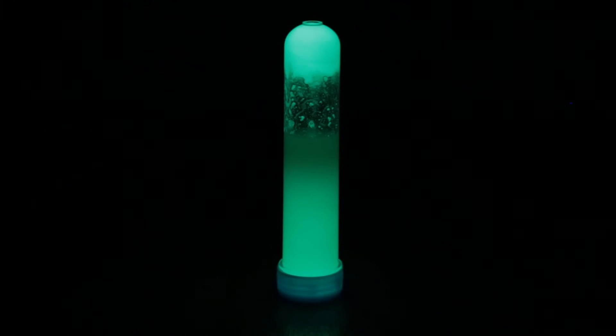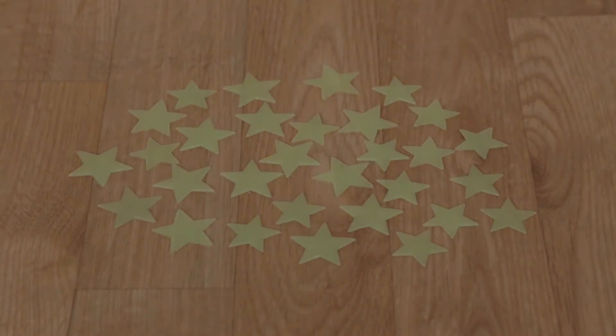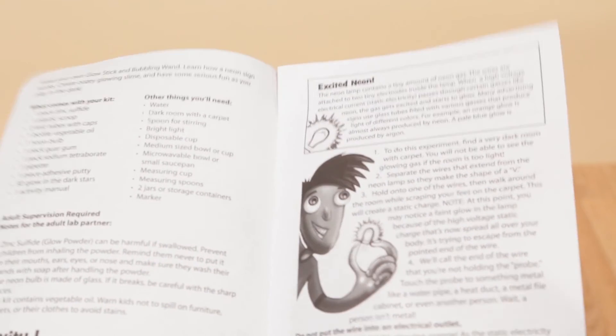Mix chemicals to create glow-in-the-dark slime, or decorate your ceiling with the 30 included glow-in-the-dark stars. The kit contains everything you need to light up your nights, plus an instruction guide filled with fun facts and five activities.